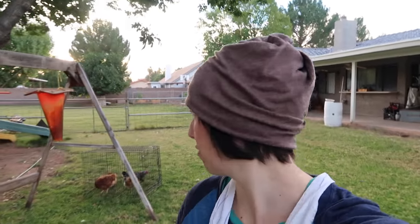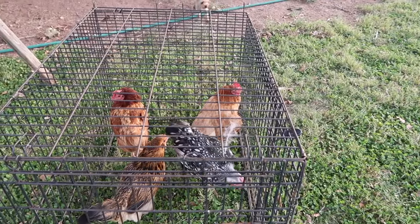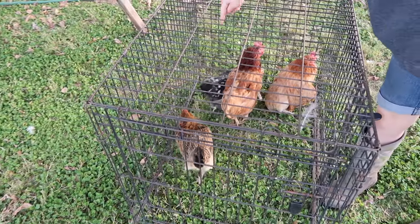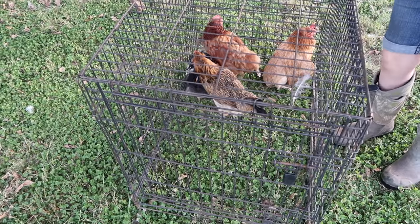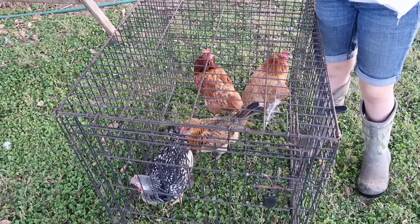Okay, here we are ready to butcher the chickens. We figured out we have four chickens that are definite non-layers. Can't remember all their names. So we've got Flerf right here, who's really sickly and old, and this Americana right there — Caramel. And then this black and white one is Oreo.